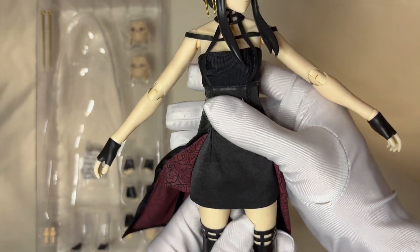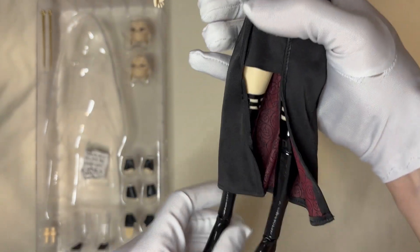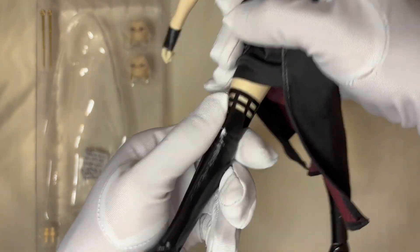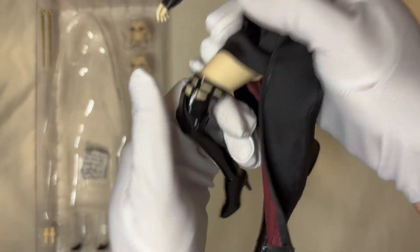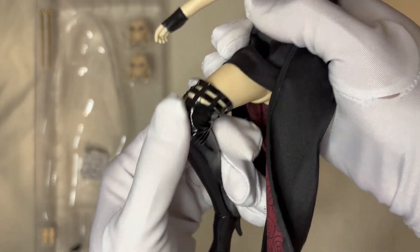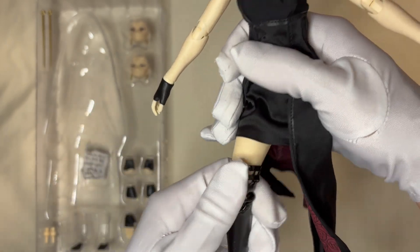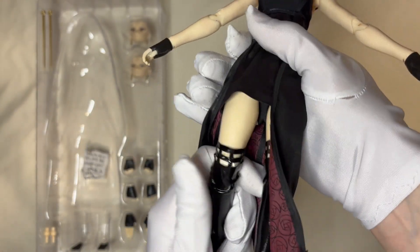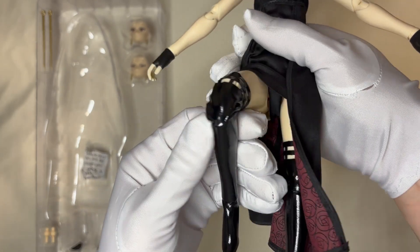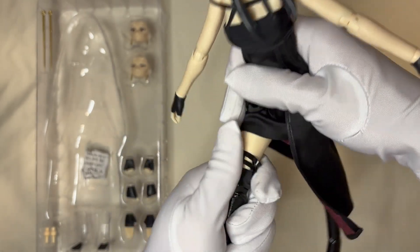Besides that, it is a very normal black dress. And for the boots, you just like it. If you do more action, you will see it is very obviously a figure joint, because threezero never used the seamless body. So while you do different actions, it's very easy to see it is a figure and not like a real person.